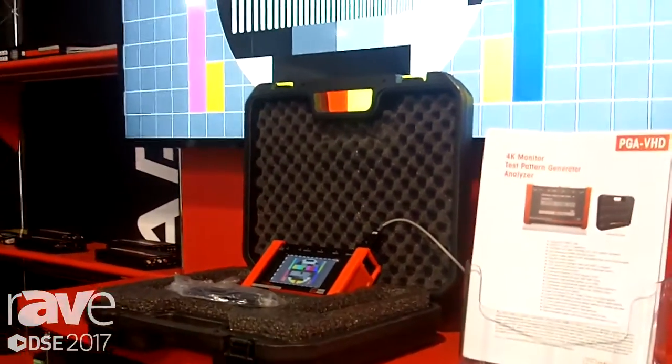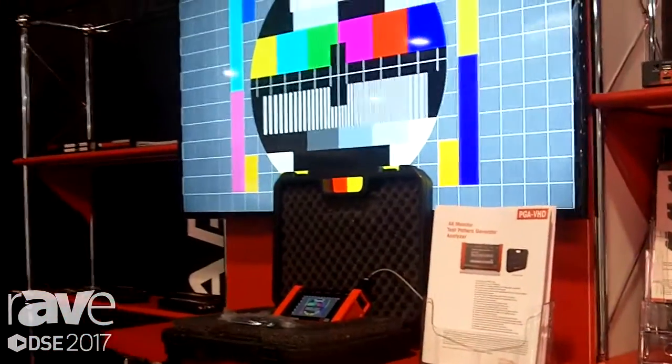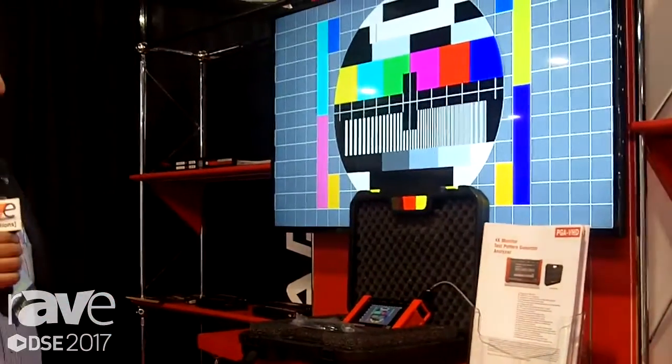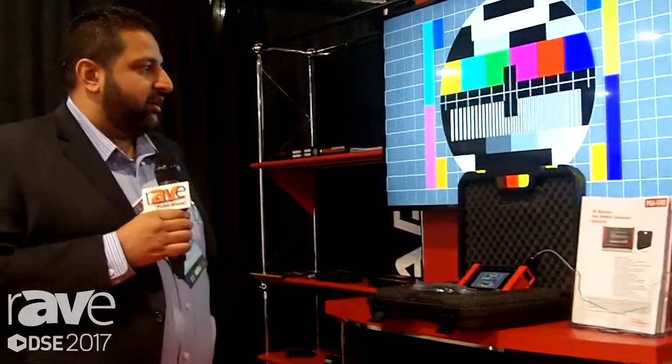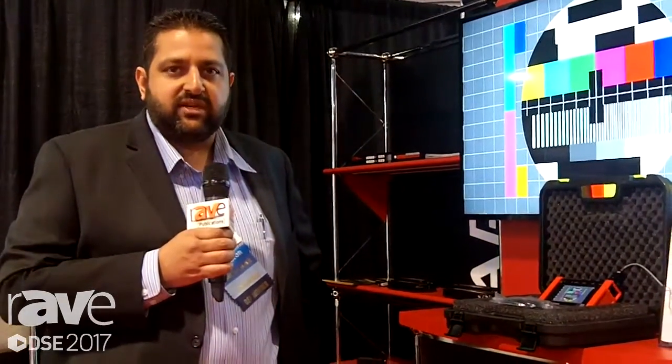Definitely a must-have handheld device — steel construction with rubber guards, very durable, touchscreen interface, and a multitude of different patterns to do your configurations, validate systems, and the option to upload your own custom patterns. Thank you for taking a look. If you have more questions, feel free to call the sales team or look up the product on the internet. The model number is PGA-VHD. Thank you.